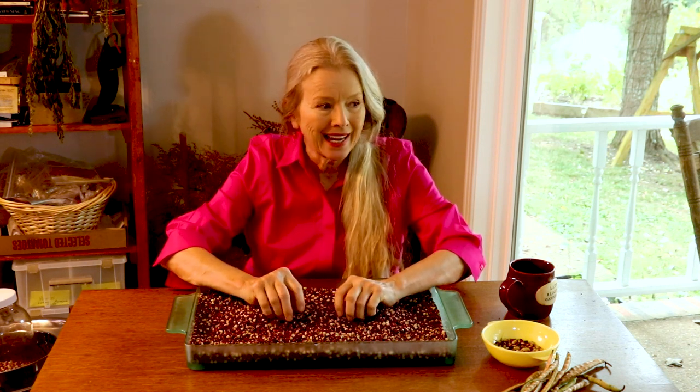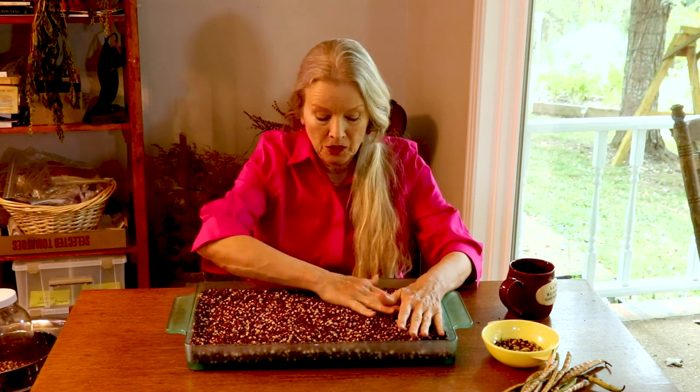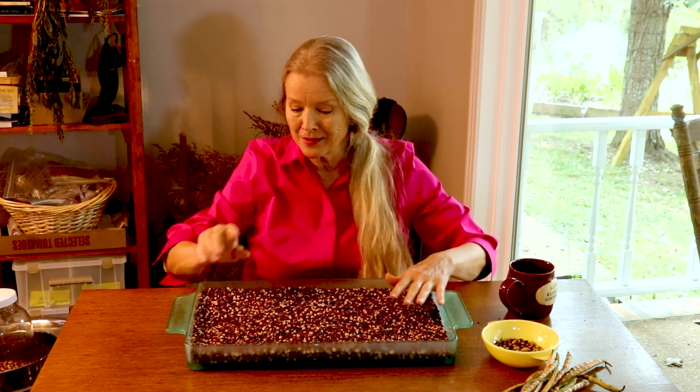It reminds me of when one of my sons was young — he had some sensory issues and went to occupational therapy. One of the things he did was jump into a pool of round plastic balls. You get this all-over sensation, sort of like jumping into a swimming pool where all your senses are engaged. Handling beans is the next best thing — rolling around in your hands. It's so cool to feel these beans; it's great therapy. Try it sometime.